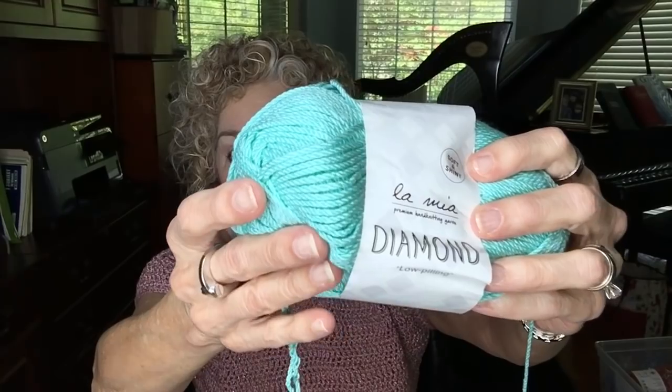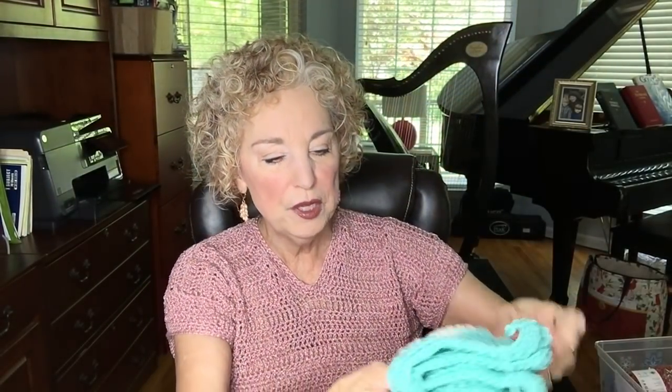The darker color is Lamia Diamond low-pilling yarn that I received in the Traveling Surprise Fiber Box — a box passed around among YouTubers. I took out three little skeins and thought it was a beautiful summer color, so I paired it with the white. It'll be a special stitch pattern on the body so it won't be boring to crochet. The Block Party Tee will probably be coming out in a couple of weeks.